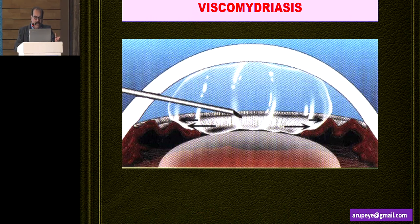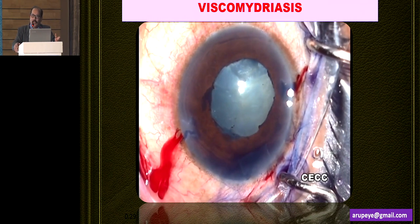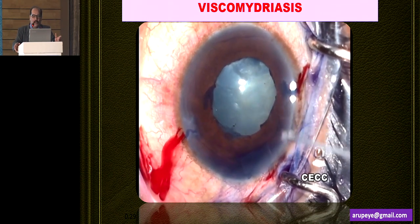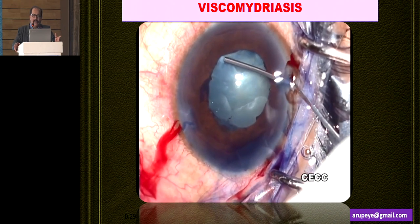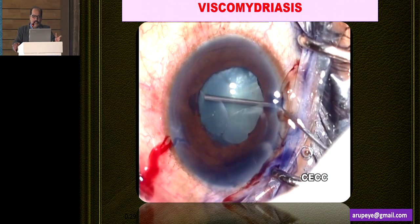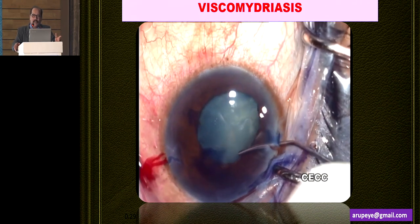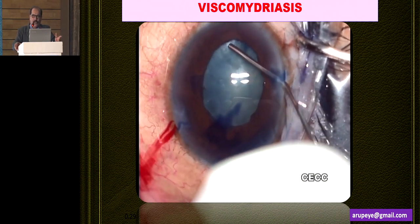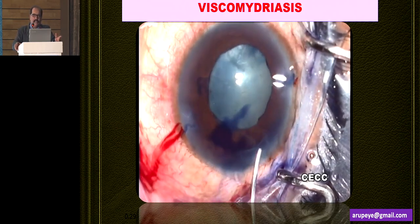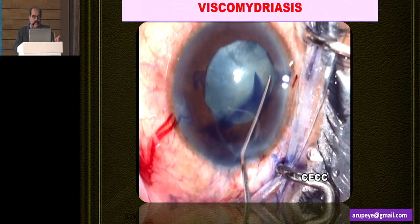Viscomydriasis is one strategy that really works out extremely well, particularly in high myopia situations or patients who have undergone posterior segment surgery with silicone oil fill. One or two millimeters of additional dilatation that you get by injecting Helon 5 at the pupillary margin may be sufficient to get a good pupil to perform a safe rhexis. And once the rhexis is done, even when the pupil comes down, it may not be very difficult to tackle the nucleus.